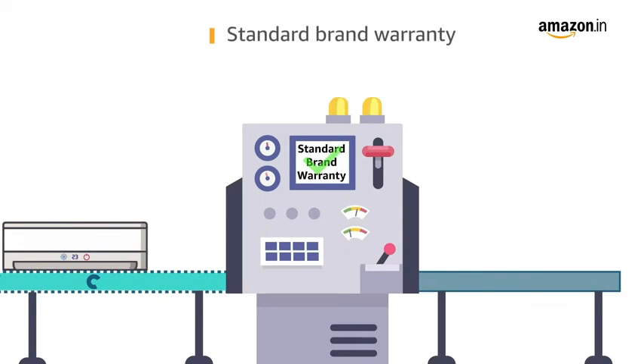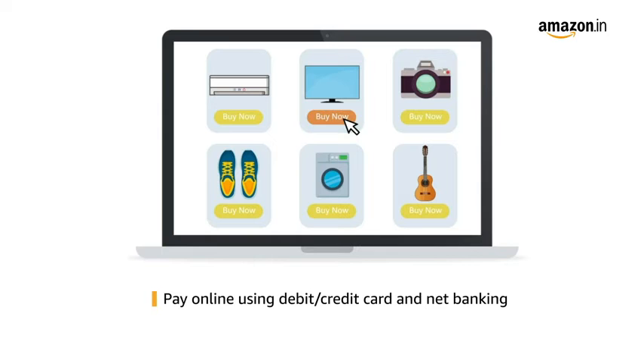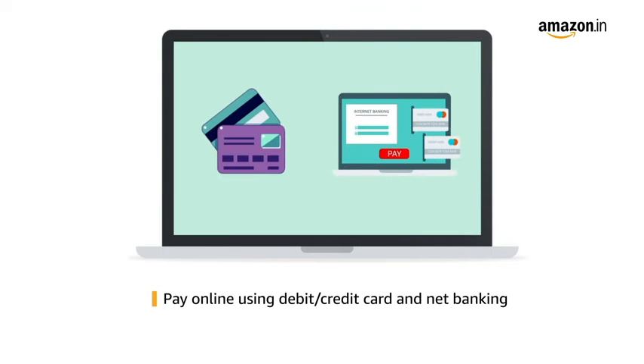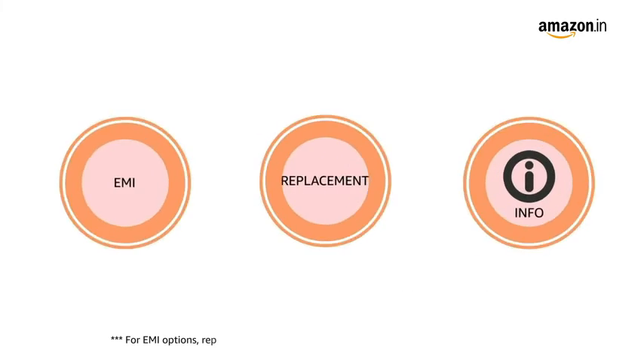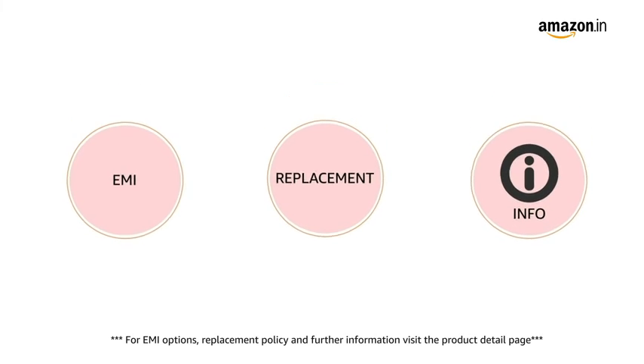This product comes with standard brand warranty. Pay online using debit or credit card or net banking. For EMI options, replacement policy, and further information, visit the product detail page.